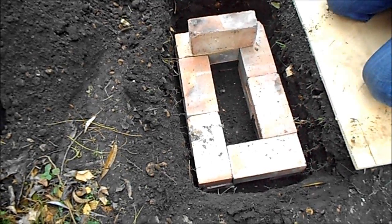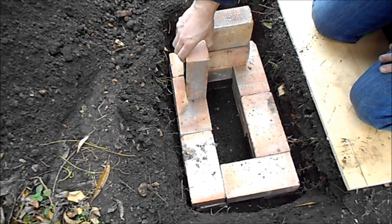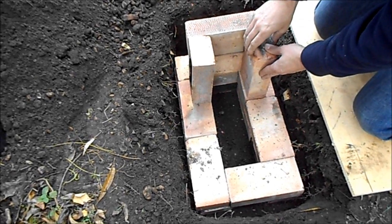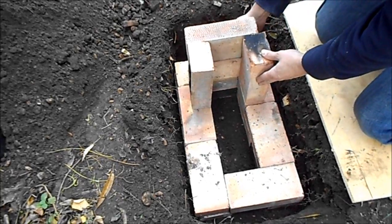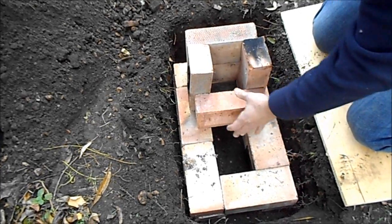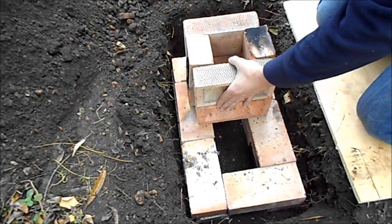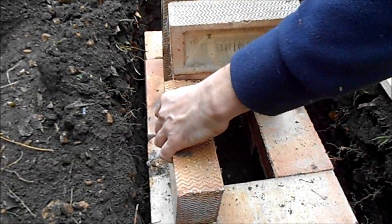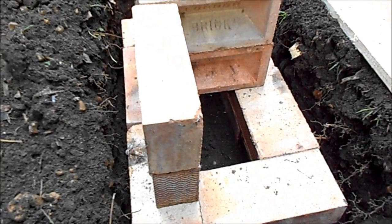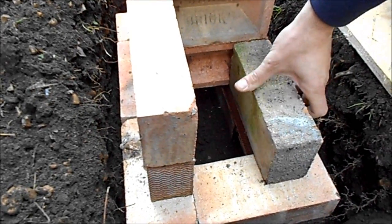We are now going to form the two flues. This has been built in the ground and any bits that come above the ground will be backfilled with soil. The gap is now formed to divide the two flues to form a burning chamber and a flue.